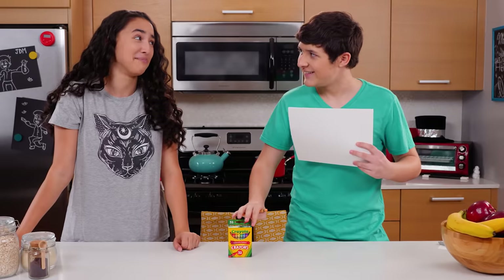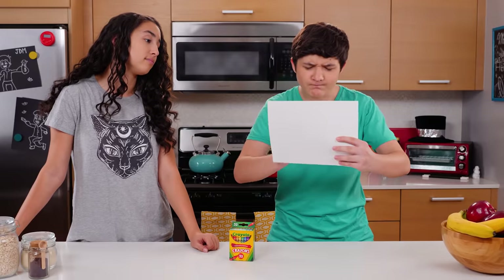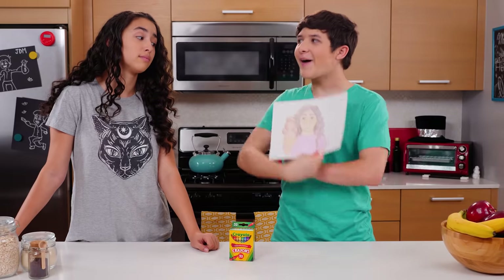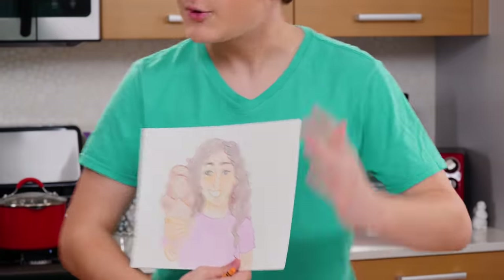You can't read my mind. Of course I can. All I need to do is focus all my energy... Almost done. I sense that you want to buy me some ice cream. That's not what I was thinking. Alright, let me try something else.